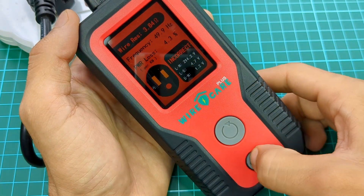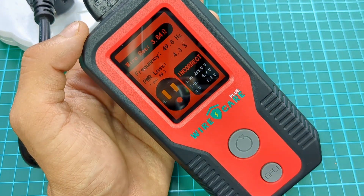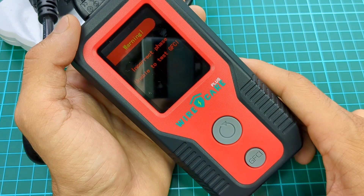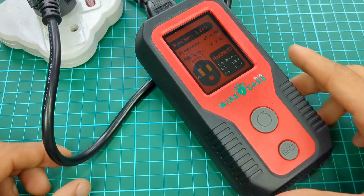In this device, there is another testing option which is GFCI — Ground Fault Circuit Interrupter. There is no GFCI outlet in my house, so I will ignore this.